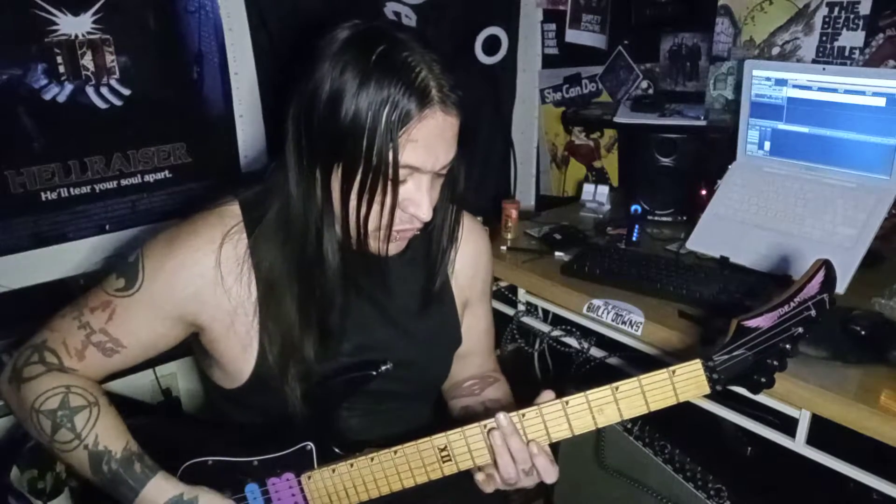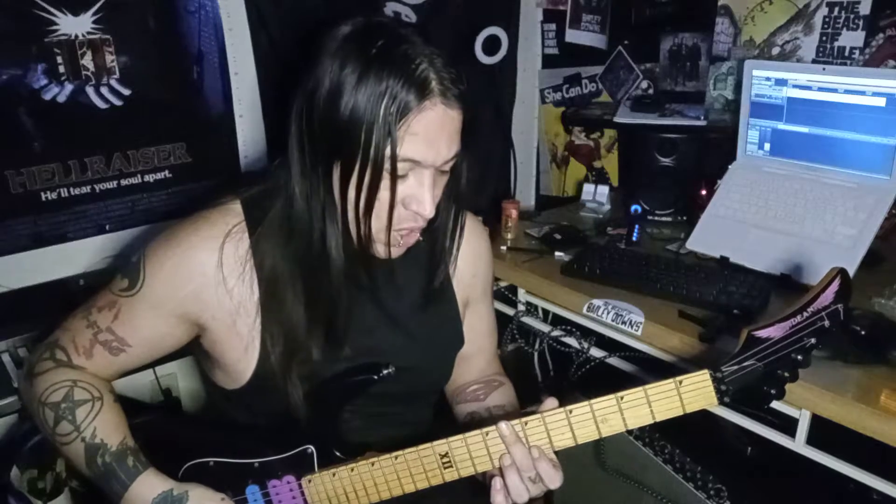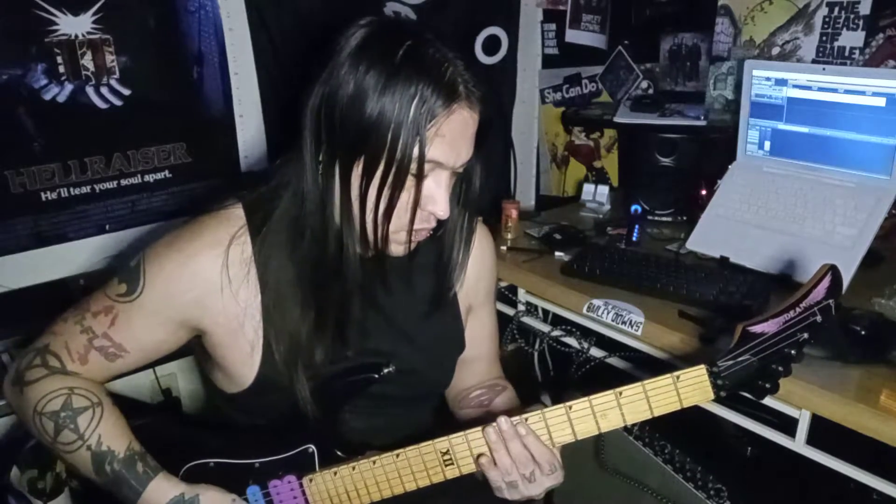So it starts out with a chorded passage, and that starts right here in B. We're gonna call this the second string, this the top string, and this the bottom string. So second string, fifth fret position power chord. Then we go to eighth fret power chord on the top string, then fifth fret power chord on the top string, and then seventh fret power chord on the top string.